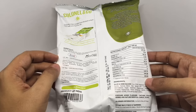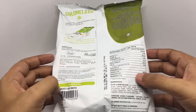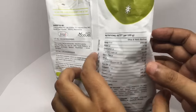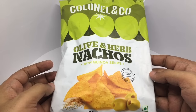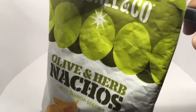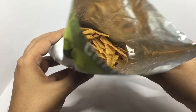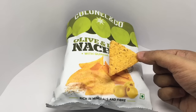Manufactured in Nizamabad, India. This costs around 35 rupees, or around 50 cents or so. So let's taste it — you get quite a lot of nachos. That's how it looks, let's taste it.